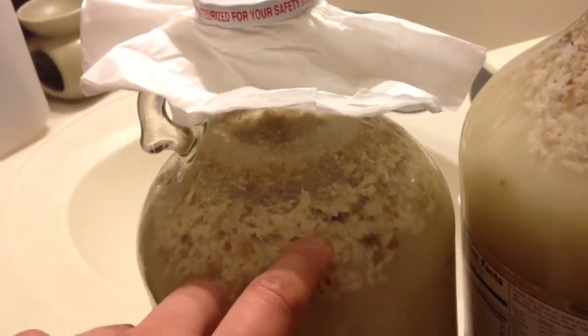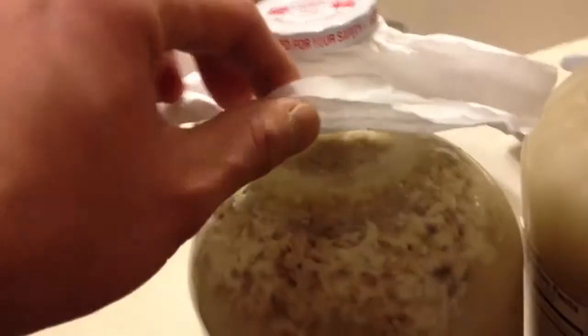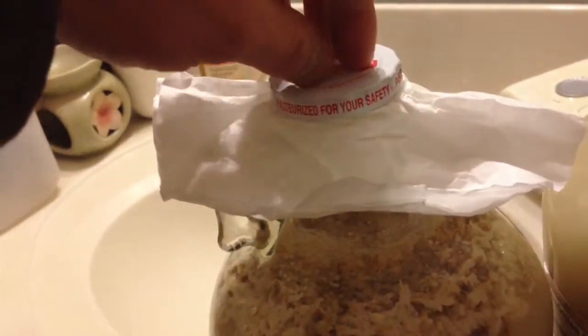Look at the other jar — yep, still got something going on, still some active activity happening.